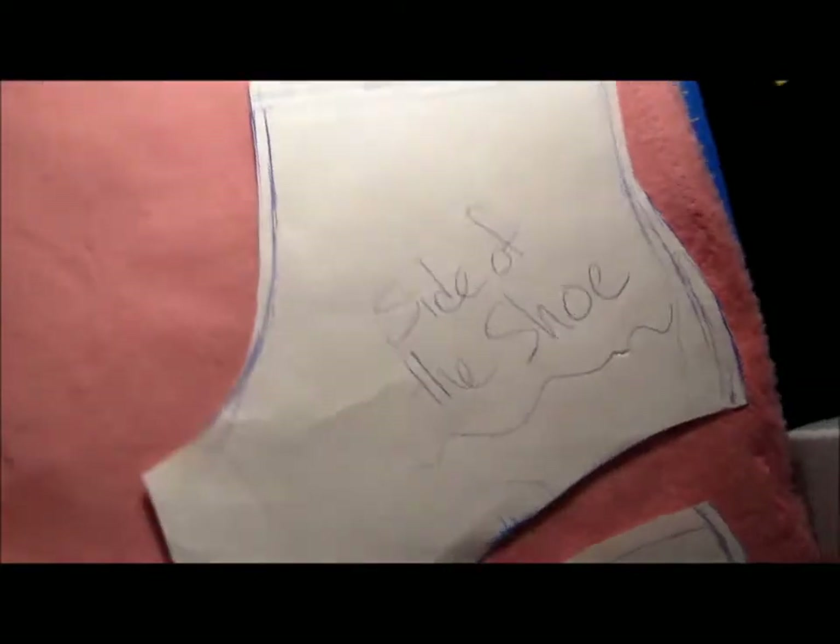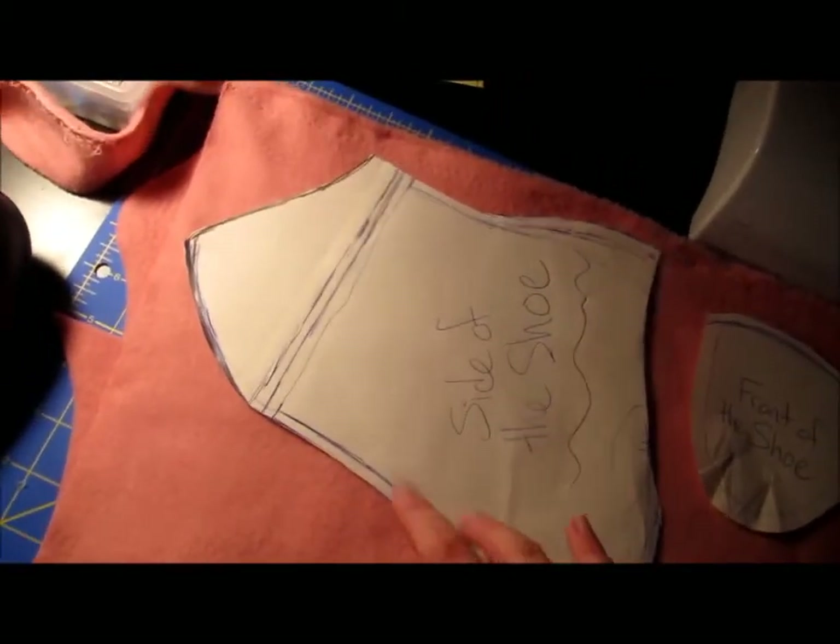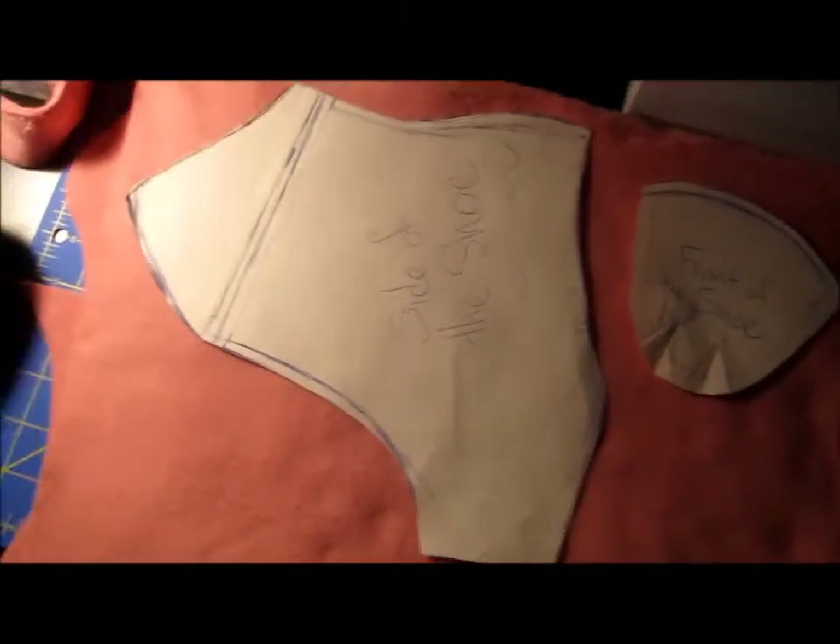I'm gonna start working on the boots so I can get everything finished and not have to do anything tomorrow. So this is my custom design for the shoe — here's the front of the shoe, and then these are the two sides of the shoe. I'm gonna be cutting out just one of these on a double-sided fabric, one for each shoe, and then four of these, two of each for each shoe. I'm gonna cut them out and start putting them together.